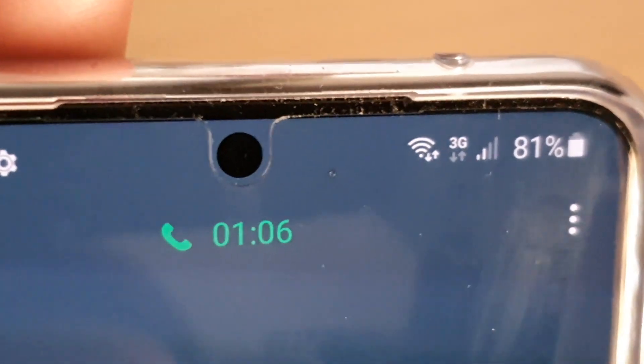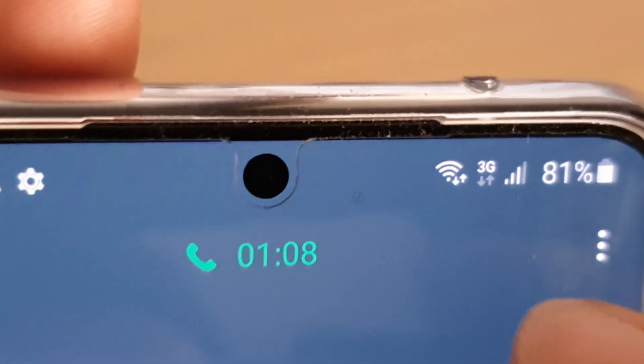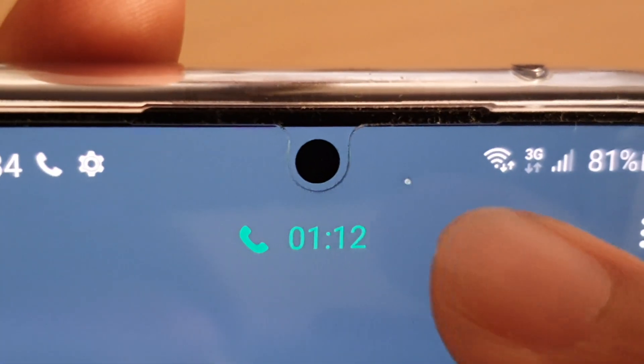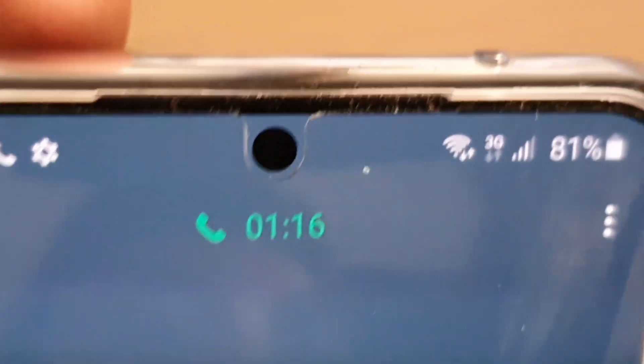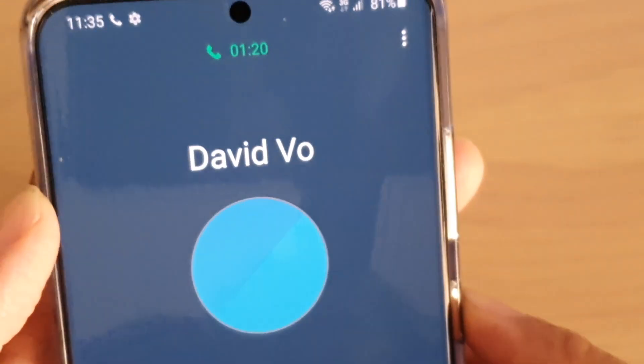Hi, in this video we're going to take a look at why the light is flashing when you're on a call. You can see here, this light is flashing right next to the camera — it flashes rapidly. So what is the purpose of that light and why is it flashing?